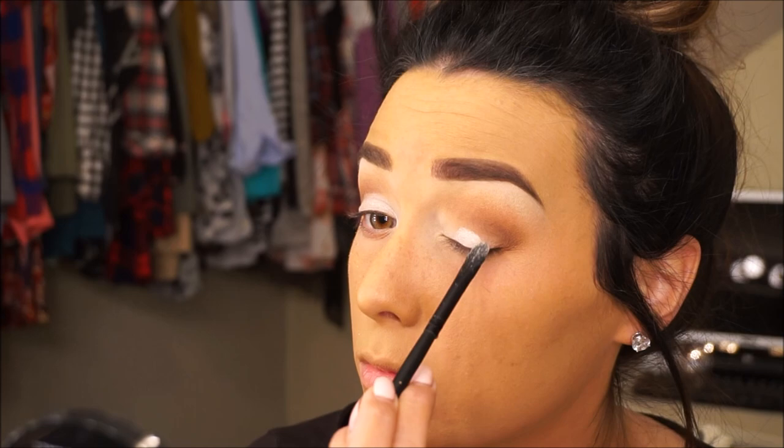The concealer is a lot lighter than my skin, but I go for a very highlighted look underneath my eyes. If you don't like that, you don't have to do this — I just feel like it brightens my face up a lot more and I do not want any under-eye bags.